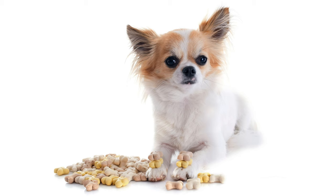Teacup chihuahua puppies need high-quality dog food designed for small breeds. Measure the caloric intake of your chihuahua, which is 55 calories per pound a day for puppies and 40 calories per pound a day for adult dogs.